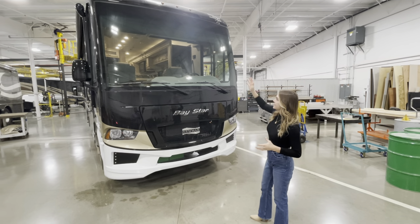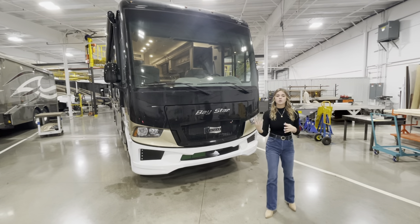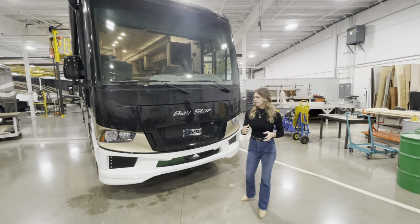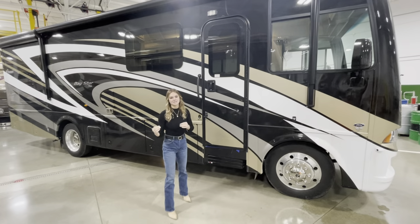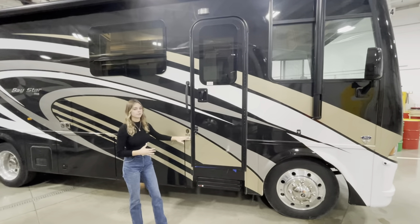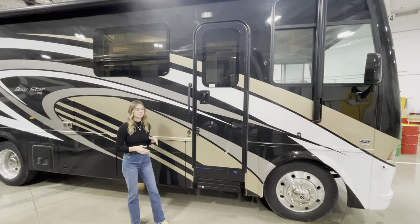A couple of highlights here in the front cap: our windshield is going to be bonded, so it's going to have an automobile kind of feel. Our competitors sometimes have a gap here, but our windshields are bonded. You're going to see our chrome logos on here. Making our way to the door side of this Baystar 3014, the number 3014 — the 30 is the length of the coach at 30 feet, and 14 is the actual floor plan.